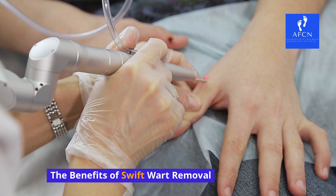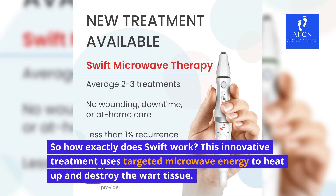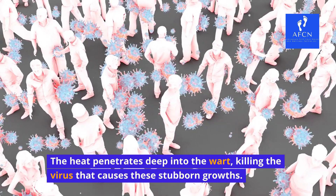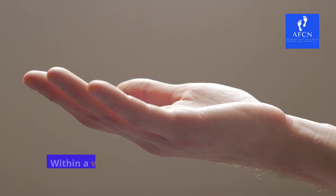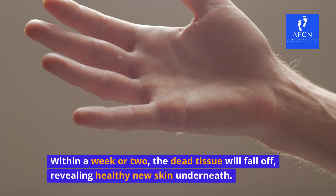The benefits of Swift wart removal. This innovative treatment uses targeted microwave energy to heat up and destroy the wart tissue. The heat penetrates deep into the wart, killing the virus that causes these stubborn growths. Within a week or two, the dead tissue will fall off, revealing healthy new skin underneath.